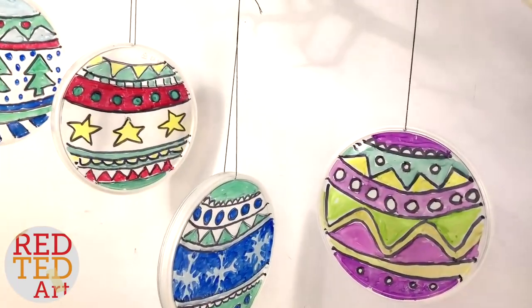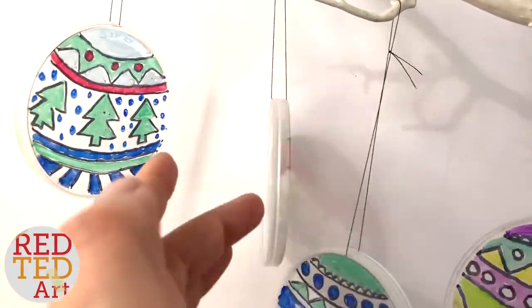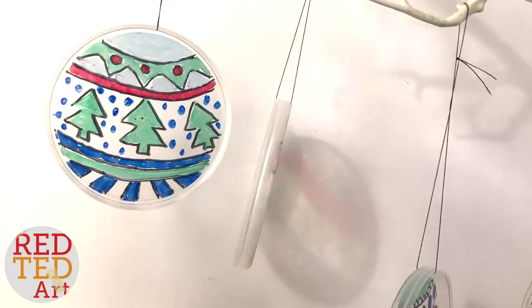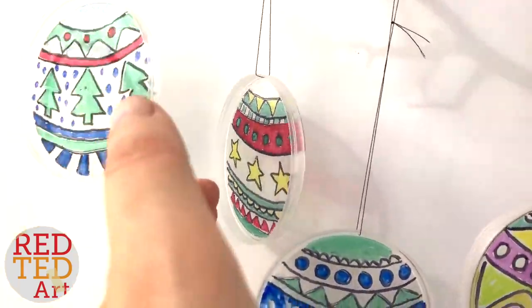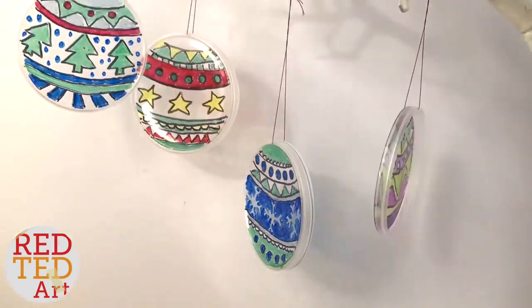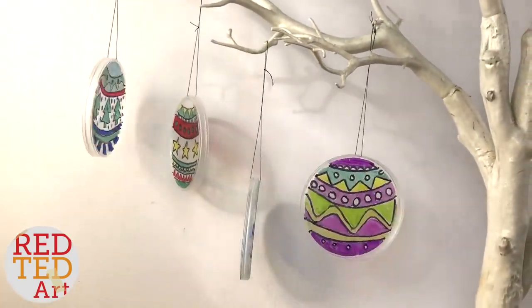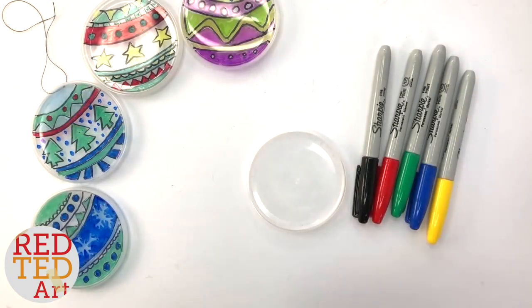Hello, welcome back to Red Ted Art! We have some super fab recycled ornaments for you today. They're super fun to make — I call them doodle ornaments because you can doodle as you make these. Can you guess what they're made from? Come on, let's take a look and find out.